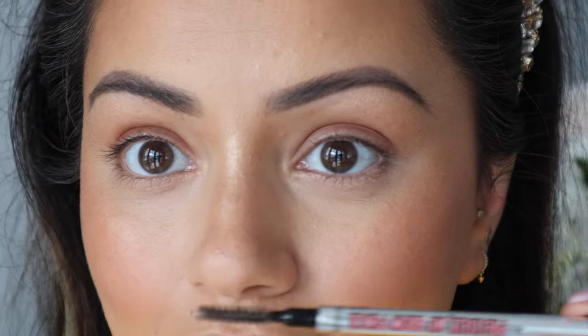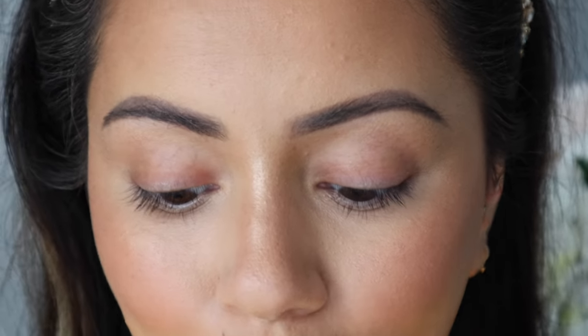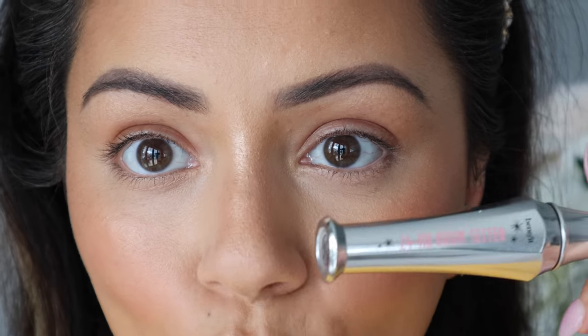I've quickly filled in my brows — I use the Precisely My Brow Pencil from Benefit and also the 24 Hour Brow Setter; that's my trusty go-to combo. I'll leave links to all of them in the info box below.